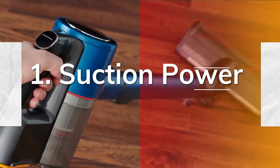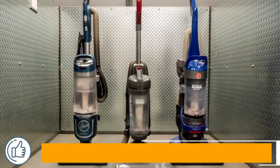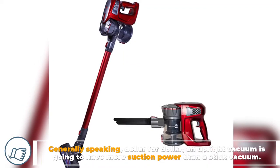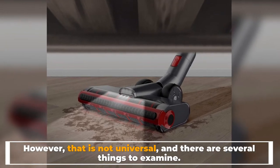Number one: suction power. Upright vacuums are built to maximize suction power. Generally speaking, dollar for dollar, an upright vacuum is going to have more suction power than a stick vacuum. However, that is not universal and there are several things to examine.